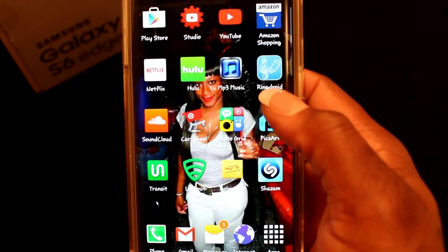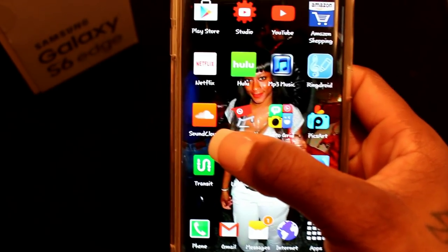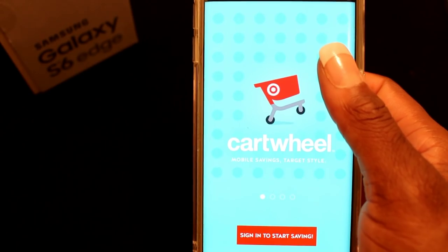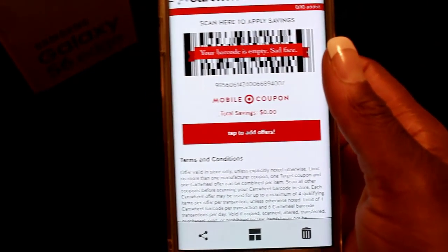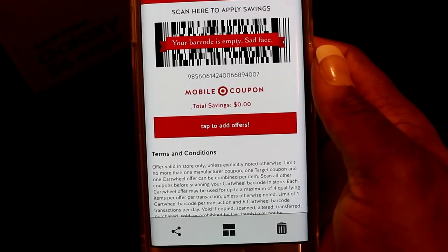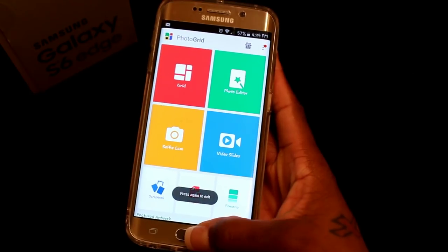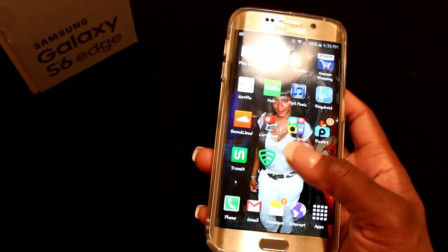I have my MP3 music player, Ring Droid — which lets you turn your music into a ringtone — and SoundCloud, where I get a lot of my background music by remixing songs. Cartwheel is a Target app where you can get discount coupons; they scan it at the register and take a percentage off. I also have PhotoGrid, which is how I edit my Instagram videos, and PicsArt, which I use for collages.